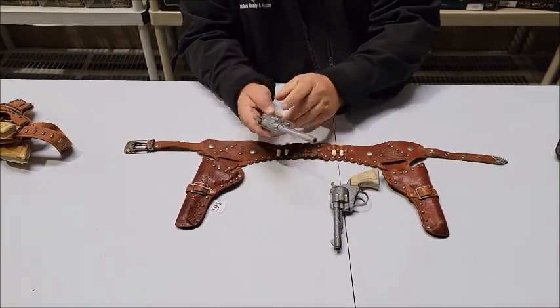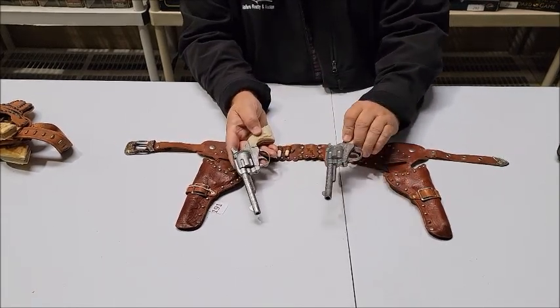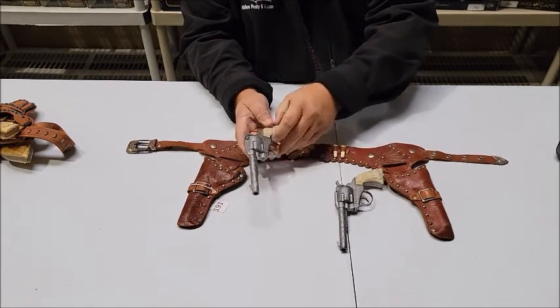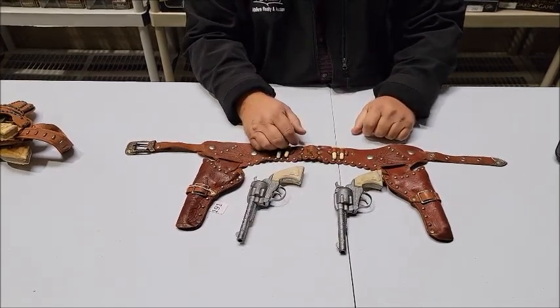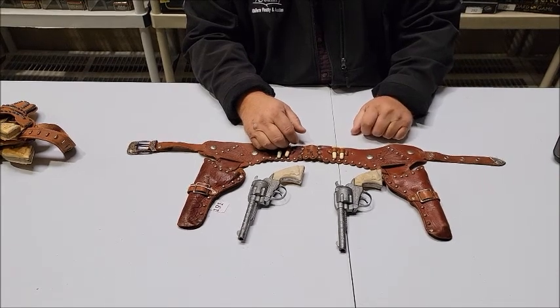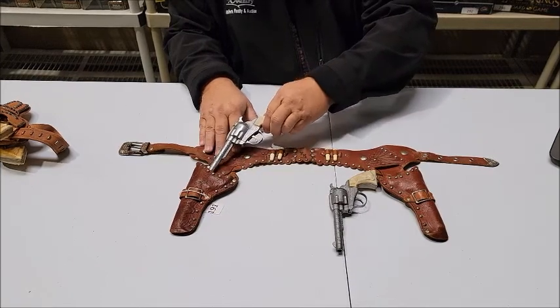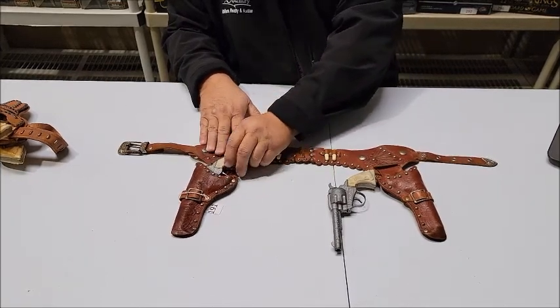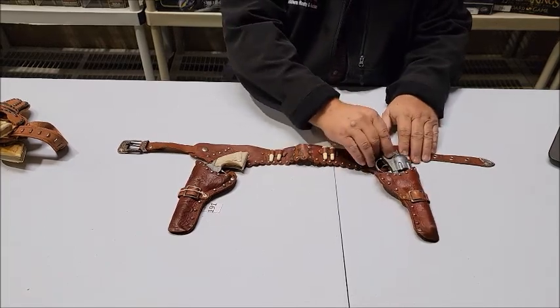This is the Kilgore Roy Rogers. Each gun has Roy Rogers emblazoned on the side. It's a beautiful set — perfect for any Roy Rogers collector. That's lot number 191 on lewisauctionservices.com. This is the Frady Collection, part one. Let's move on to lot number 192.